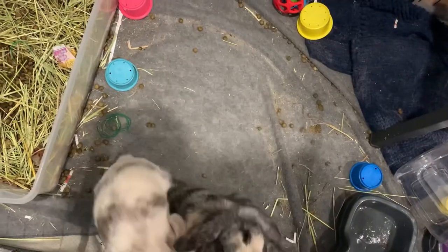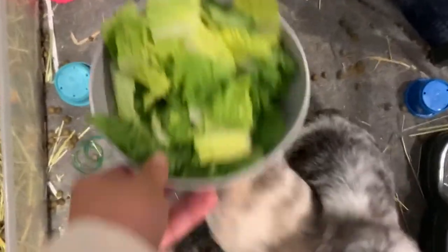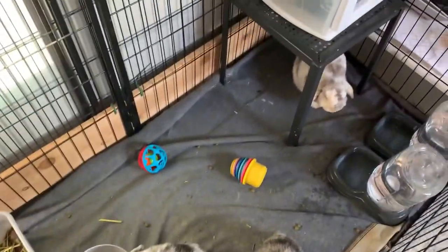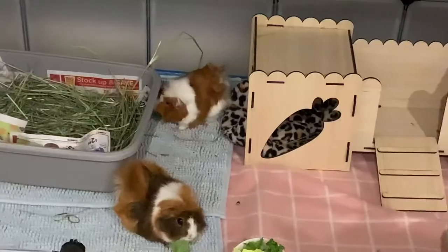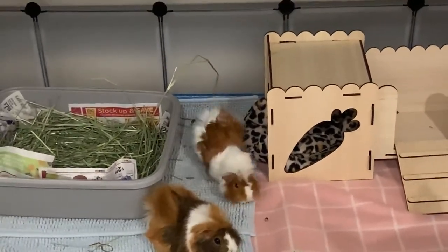The bunny's cage is literally a mess — I have to clean it. It's the next day and I cleaned up most of their cage. So that was it for today's video. I hope you all enjoyed and I will see you next time.